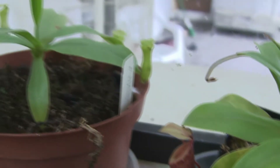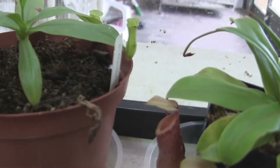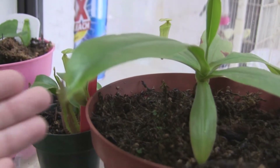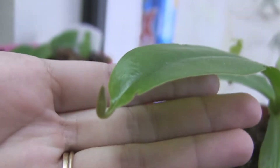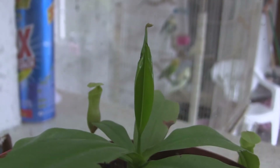And then this is the Cassiana. It's doing great — it has four pitchers on it, and they all got fed a fish pellet. They're doing really nicely. It's got a new pitcher coming in, and it's got a new leaf with a new pitcher coming in right there.